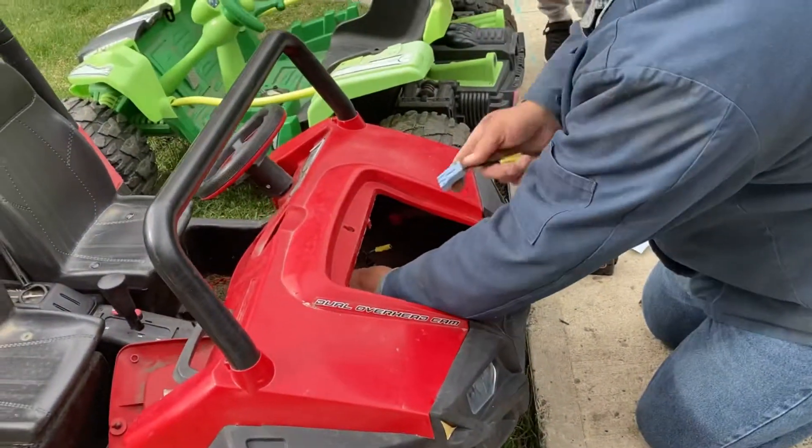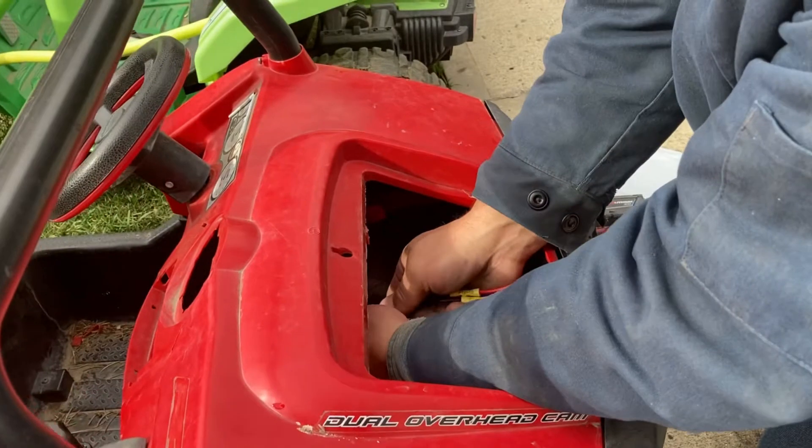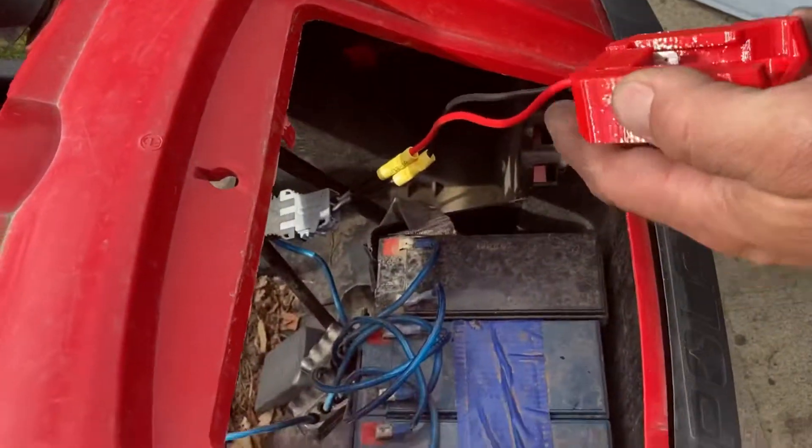Mommy, I'm sliding! Did you replace the wiring?